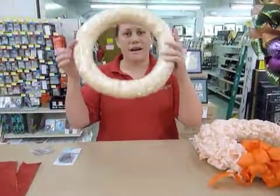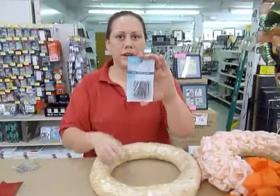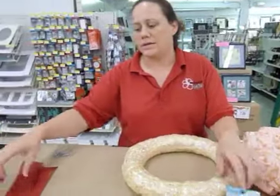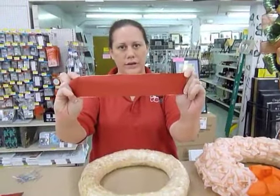The supplies that you need are a straw wreath, some greeting pins, and some ribbon cut to about 12 inches or a foot in length.